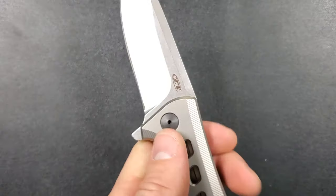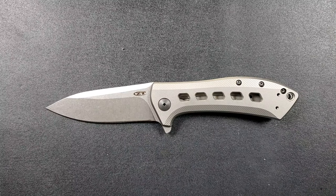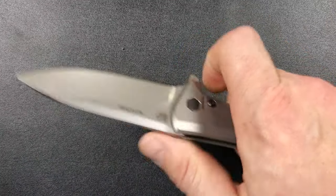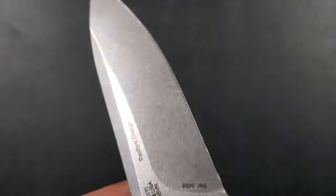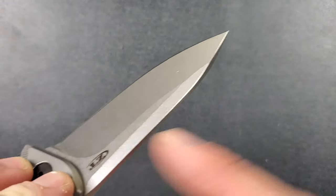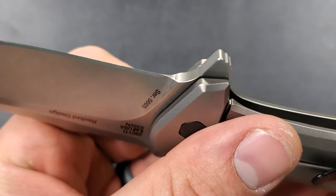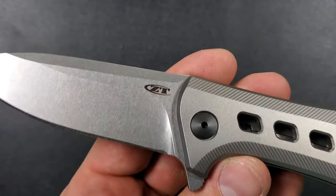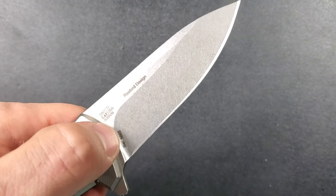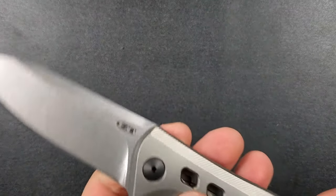There is no jimping up top — I always like jimping, but more and more people tell me they don't care if it's there or not. Some people like jimping, some don't. I always like it, but that's how I use my knives — sometimes I put pressure down on the spine. Nice chamfering — they've knocked the corners down here with tumbling on the ZT blade, so no sharp edges anywhere. Curiously, there's just no sharpening choil — it just ends right there, which is kind of weird looking, but it's not something that's going to stop me from buying a knife. The nice thing is there's really nothing in the cutting path, so if you want to push straight down and do a heavy push cut with material all the way up against the backside of the blade, you're going to be able to do that.